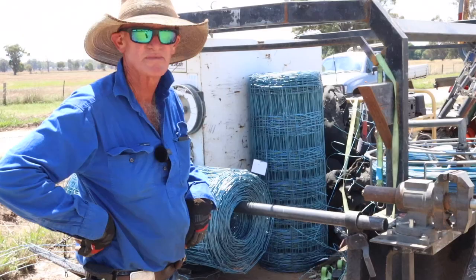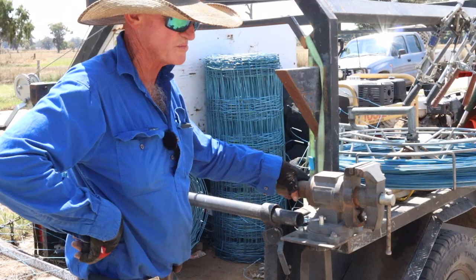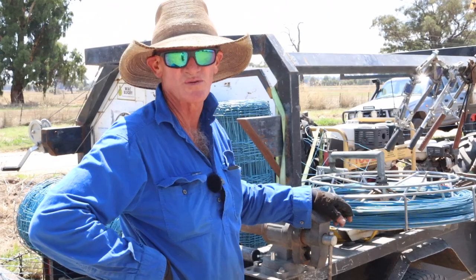Got a vice there hanging off the back of the trailer there, Tim? Just for doing bits and pieces — holding bits and pieces when you've got to grind off ends or cutting gate clips or whatever. Always handy. Swear by that.